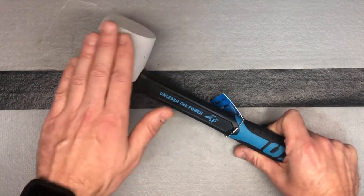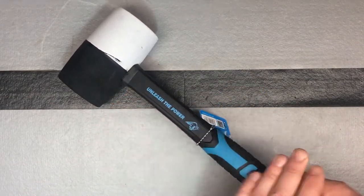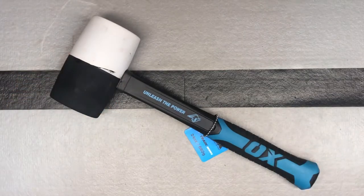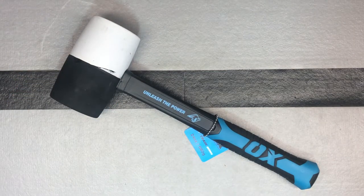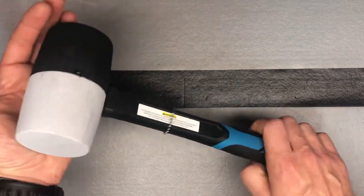This has a strong and lightweight fiberglass handle, so it is a lot easier to swing because of how it's designed. The fiberglass keeps it lightweight, which makes it a little more accessible and safe to use if you miss some strokes.